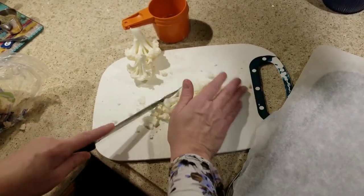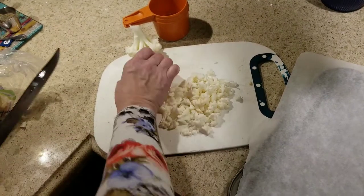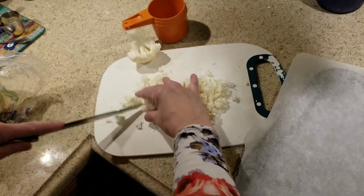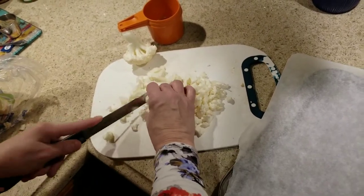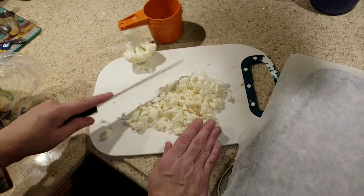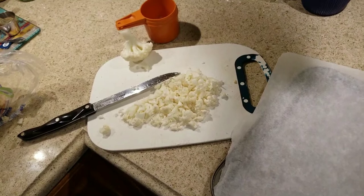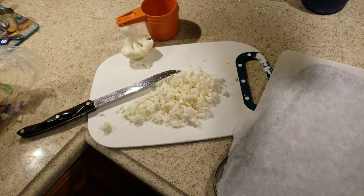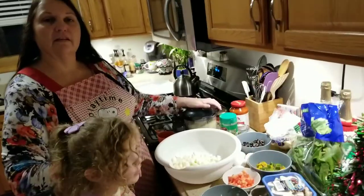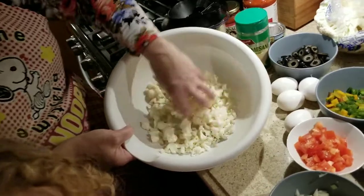You want to have it about this size — you don't need to have it any smaller. In fact, if you have it smaller, the crust is not going to turn out right. So about like this. We're going to use about three and a quarter cups of this cauliflower at this size. So this is three and a quarter cups cut up of cauliflower, and look at how much we have left — and I didn't even have a full head.